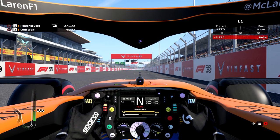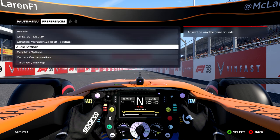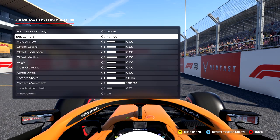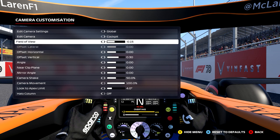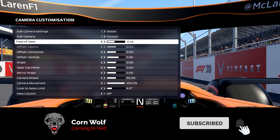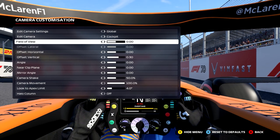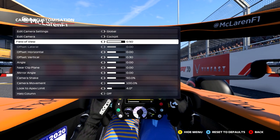Okay, so here we are on the start-finish straight of Hanoi in Vietnam. Hit the menu button and go across to Preferences. There are a couple of things here — camera options or customization. You can set this to global or just that particular car; I'm in the McLaren. Then you've got your field of view — this is a very personal setting. I've got mine set at negative 0.15, which works for me. You can go right out but it really starts to elongate things and I don't like it that far out.